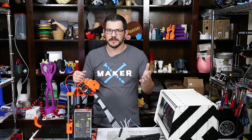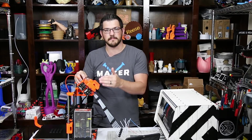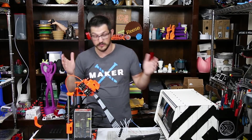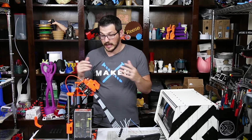Welcome back guys. If you follow my channel, hopefully you got to watch me on the live stream when I built the MMU2 — this is the multi-material upgrade for the Prusa i3 MK3 — and it was a great build. Overall it went really good; there were a few little hiccups here and there, but we got through them and it got printing.